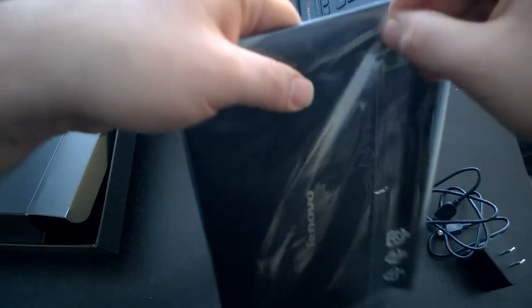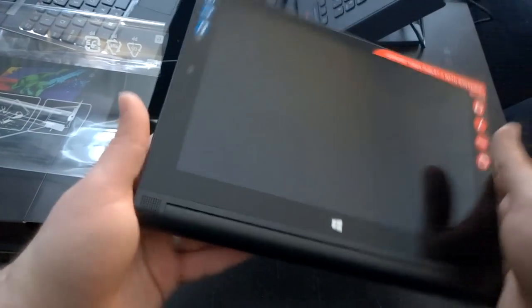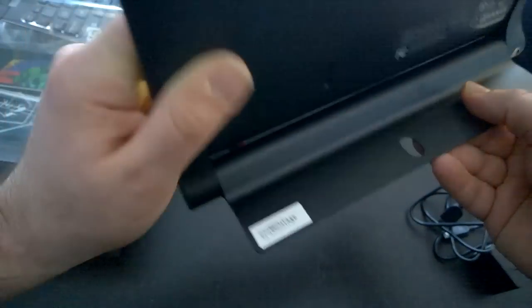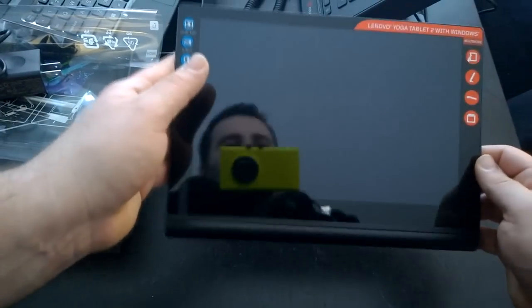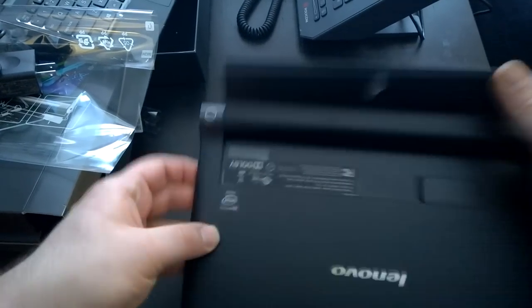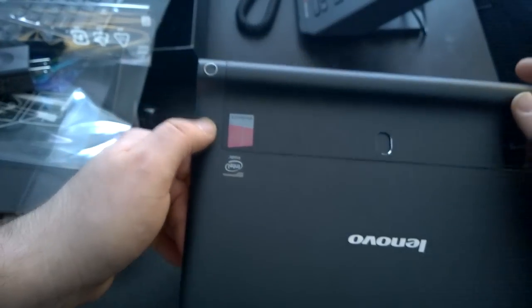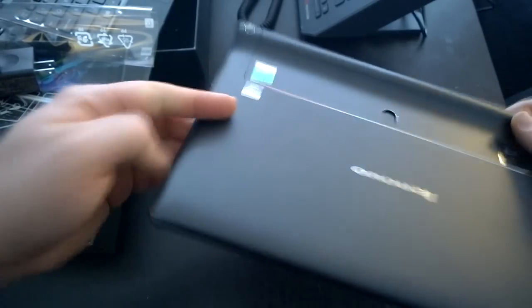Let's open this up — it slides right off. Very nice feeling, not too heavy. On the back it's got a rubberized texture and you can see it indicates that the kickstand folds out. You can put this multiple different ways — set it down just like that, very nice, just like the Surface. It's even got a hole so you can hang it on the wall like a picture. There's the camera — it's a 1.3 megapixel on the back, a front-facing camera, and speakers at the bottom.